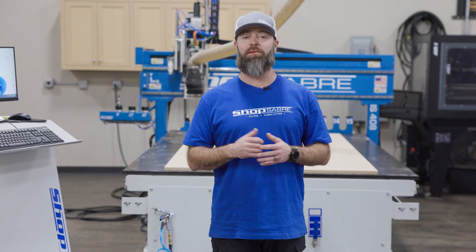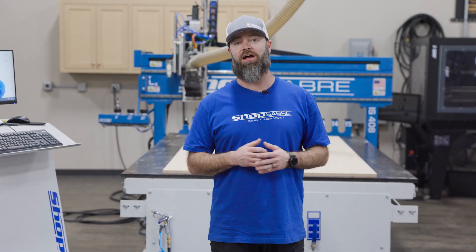Hey everyone, I'm CNC Sean, and in this Shop Saver Minute we're going to talk about three different options for loading the material onto your CNC.